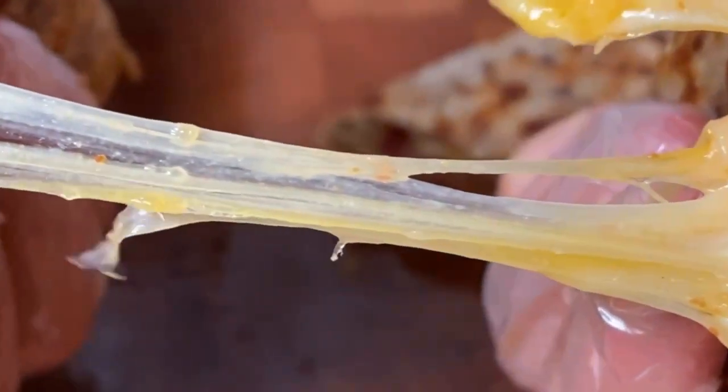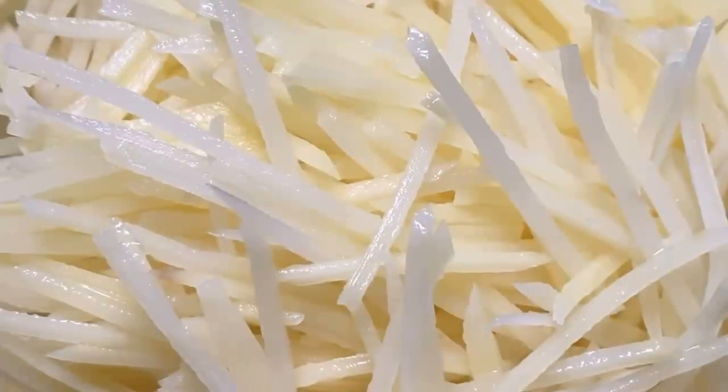Please store the peeled potatoes in cold water to prevent discoloration. Use a mandoline slicer to thinly slice the potatoes. Rinse the sliced potatoes in running water to remove excess starch.